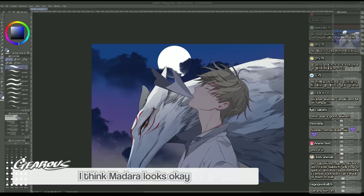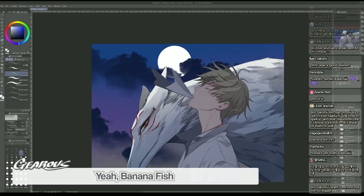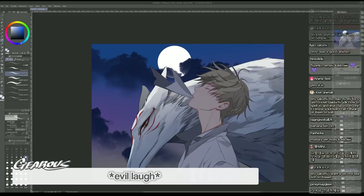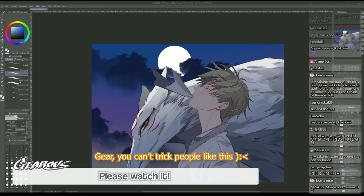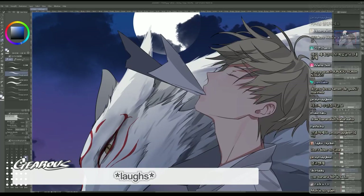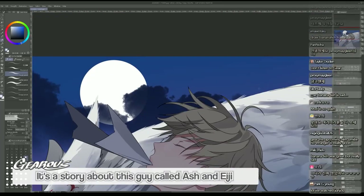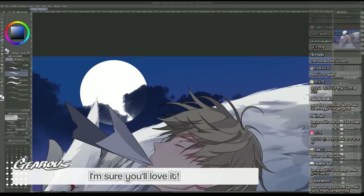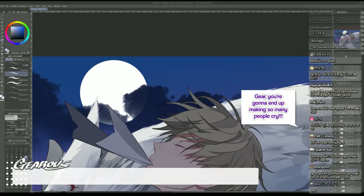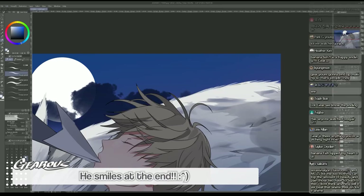I think Madara looks okay. Banana Fish - yeah, it's a happy ending, please watch this anime! It's great, please watch it. It's a story about this guy called Ash and Eiji - I'm sure you'll love it. You're gonna end up making so many people cry! It's a happy ending - he smiles at the end.